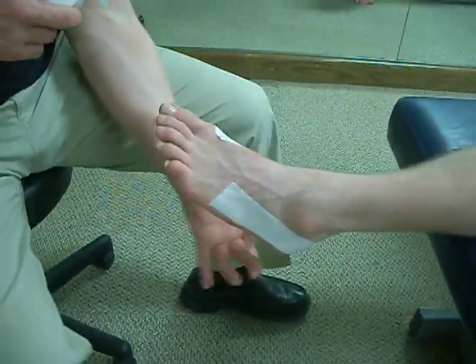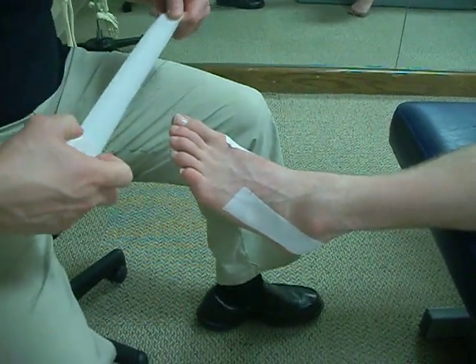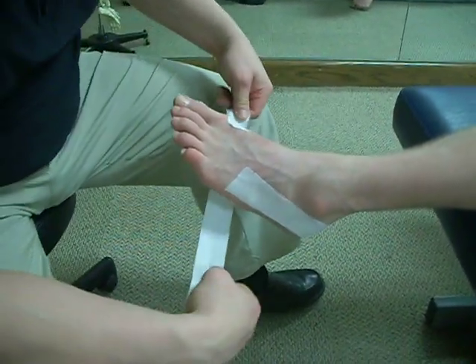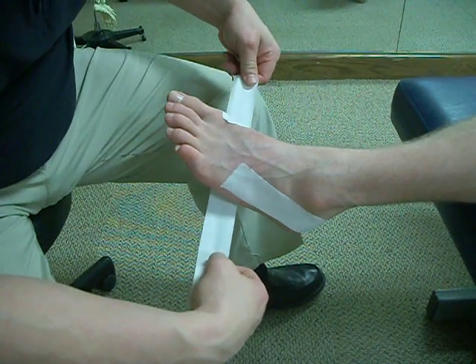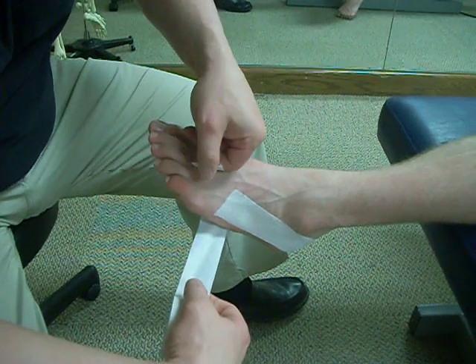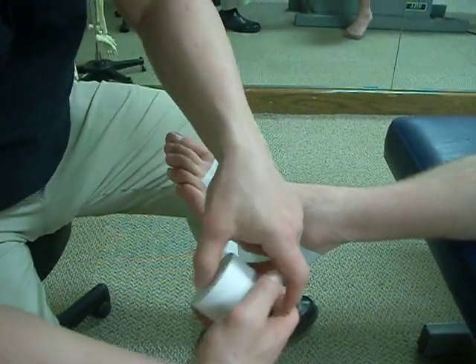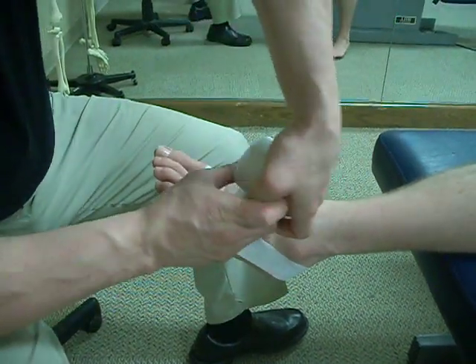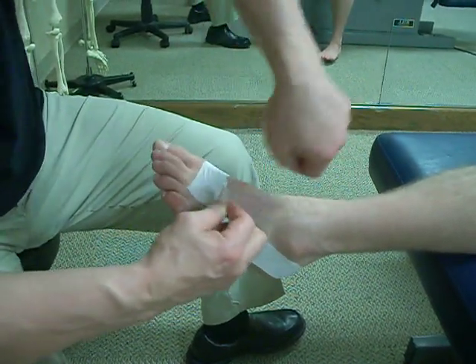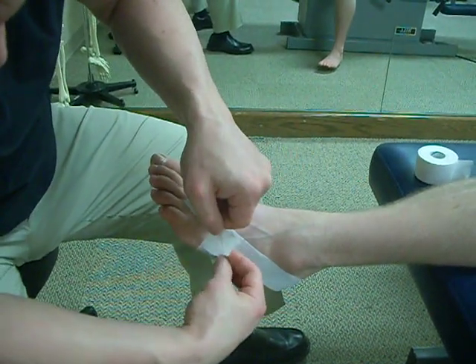This is what we're actually going to anchor the tape from the bottom of the foot on. When we put this tape across the bottom of the foot, the important thing is we don't want to entirely surround the foot, because as you step down in a weight-bearing position, your arch will flatten out. And if you cross this tape, it will start to cause some pain on the outside of the foot.